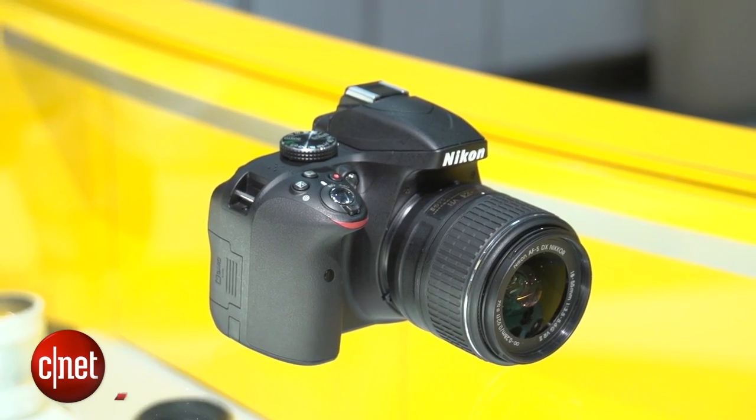All up, the package is going to cost you $649 in the US. I'm Lexi Savides for CNET, this has been a first look at the Nikon D3300.